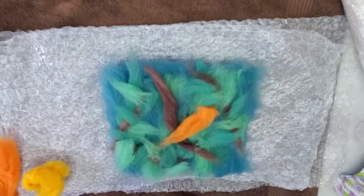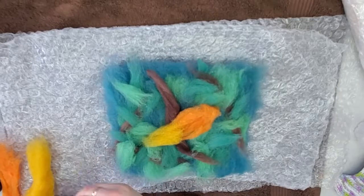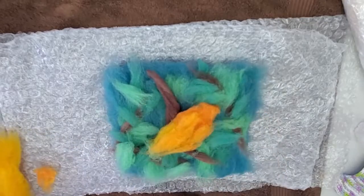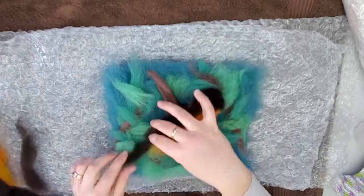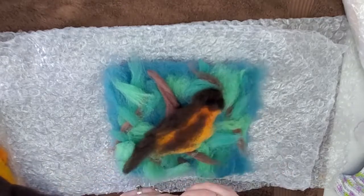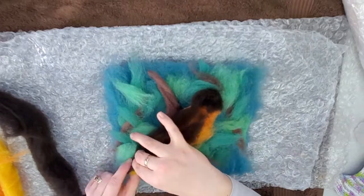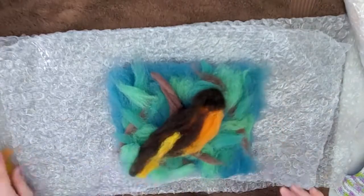Now for our Oriole we're going to start with this nice bright orange color. You want to work on the belly first. You can use the template to match the size and shape. Make a nice deep belly — the breast of the bird first. Then the black is the head and going down the wings on the back. Add in a little bit more black for the other part of the wings. There's also a little bit of yellowish orange on the tail.